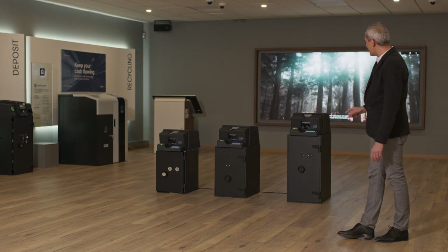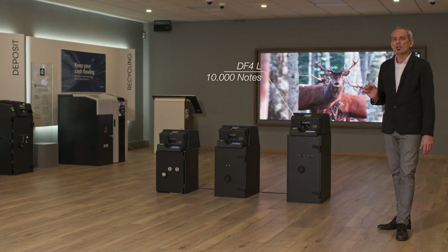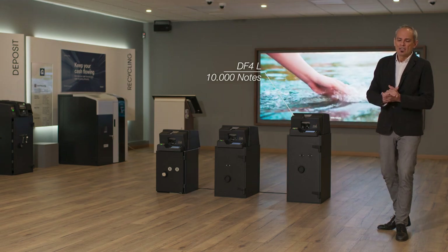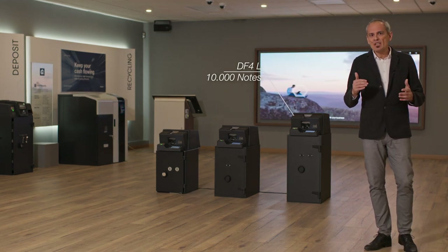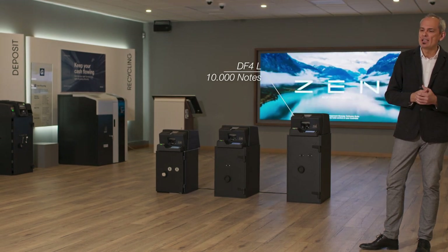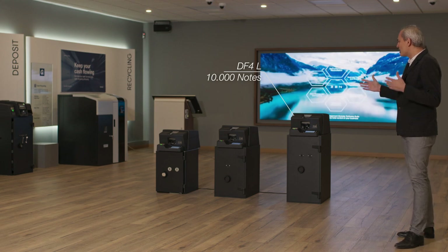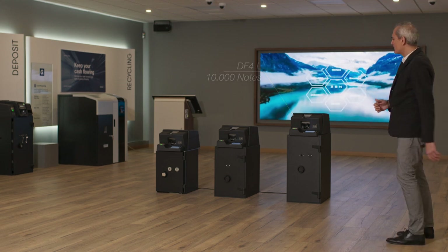The last system we have today, here to my right, is the new DF4 Canvas. The main difference is that we are using a textile bag that you can reuse. We are very happy to have such a variety of different solutions when stocking the notes.